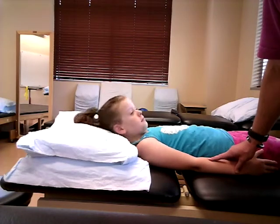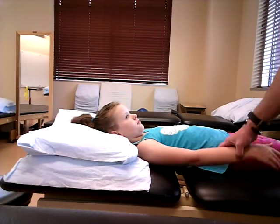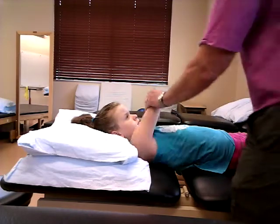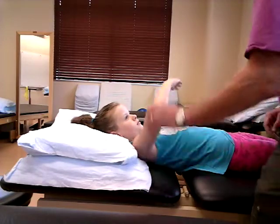We're going to test shoulder horizontal adduction, which is going to be the pectoralis major. You're going to have your patient lying in supine and the shoulder will be at approximately 90 degrees. You want them to go across the midline — just like so. I like to start here and bring it all the way across.